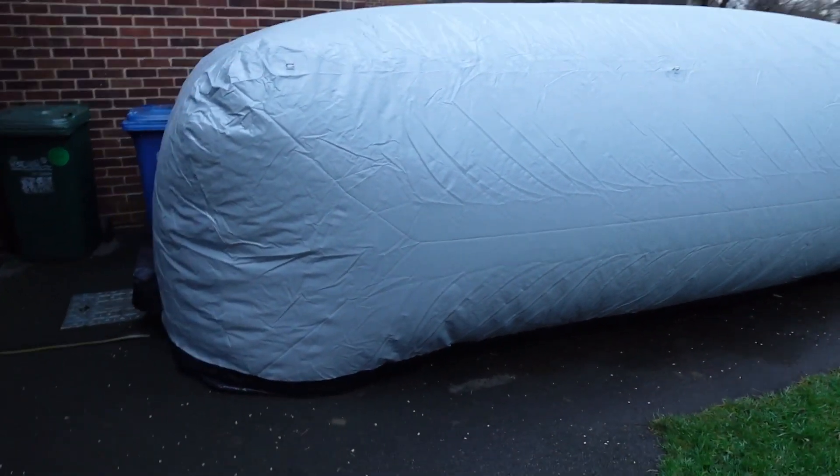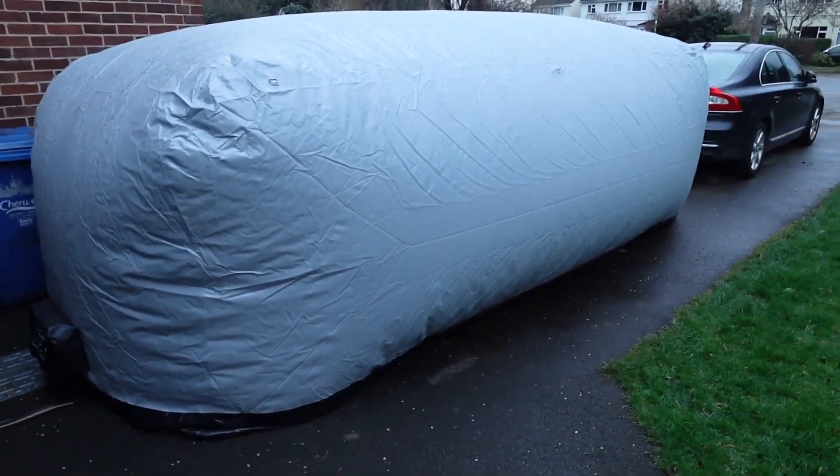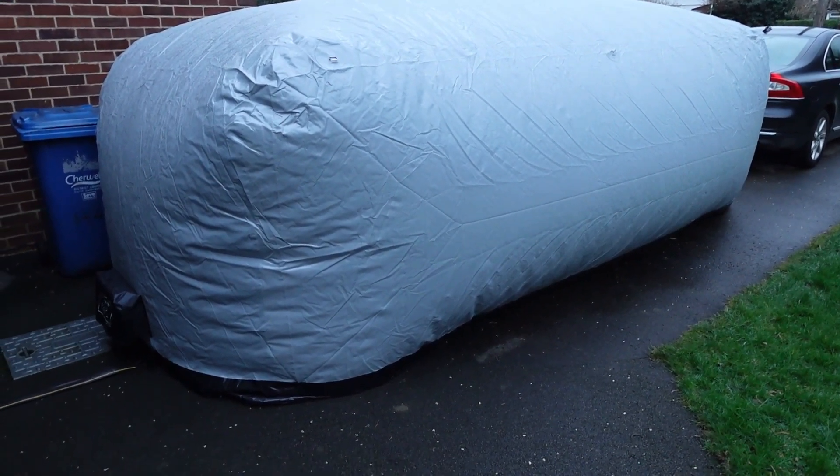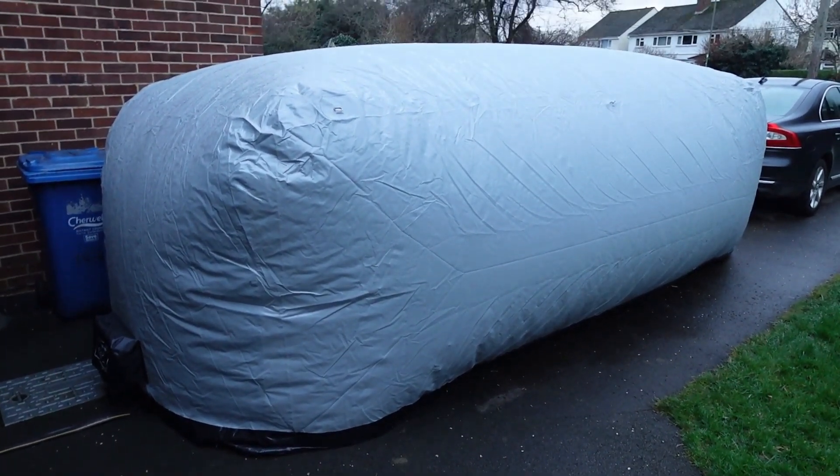Anyway, I'm going to turn it off, deflate the car shield, and see what's underneath — see what it looks like.